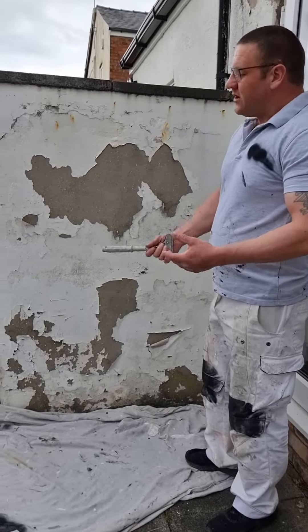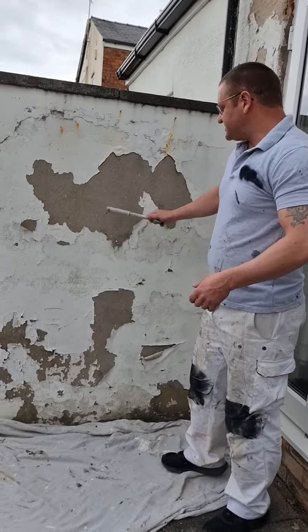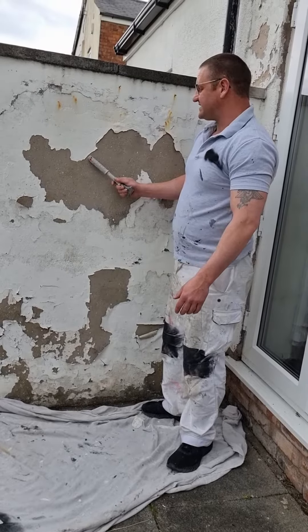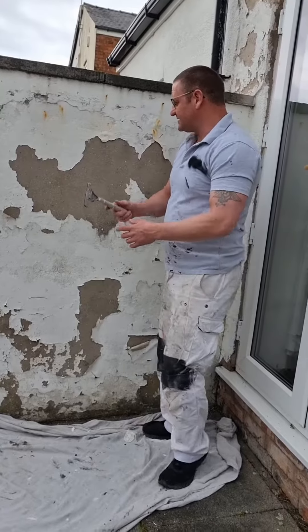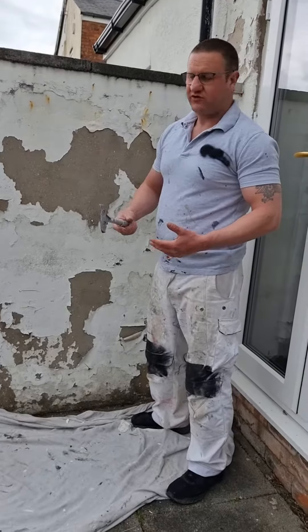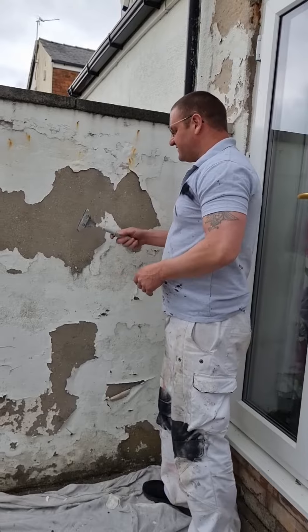Now this is obviously a garden wall, which technically you probably shouldn't paint, because what happens is the wall itself does not contain a waterproof membrane. And because the render goes right down to the floor, the render sucks water up and spits it out higher up, and the end result is your paint doesn't last. I'm going to talk you through the prep and the types of materials you can use to prolong the life of the finished paint product on your garden wall so that it lasts a few years before you have to redo it.